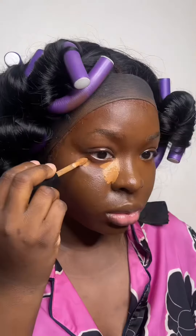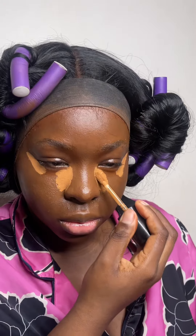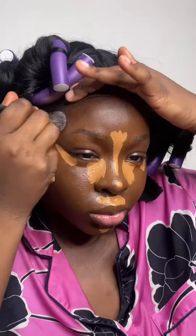Now I'm sculpting and cream bronzing with the Fenty Espresso Match Sticks around the perimeter of my face — my nose, temples, cheekbones, etc. Now I'm highlighting using the Too Faced Born This Way Concealer in the shade Maple, and then I'll buff out my cream bronzer.